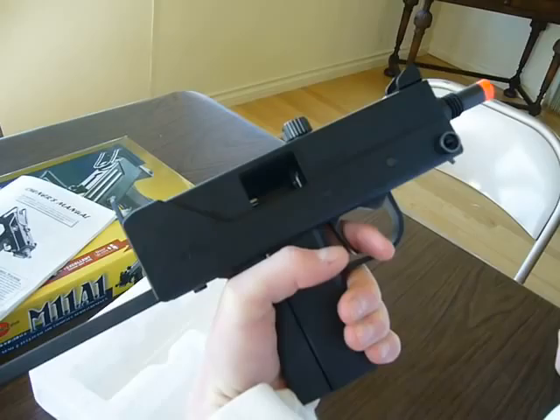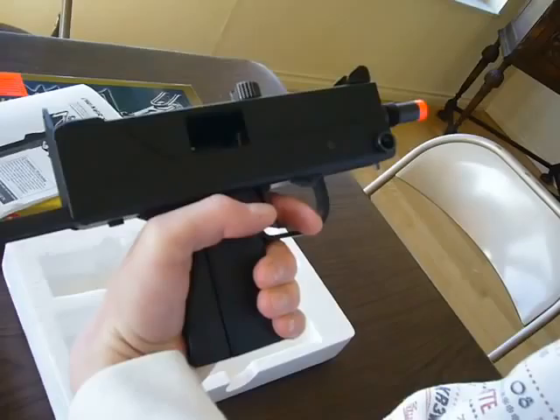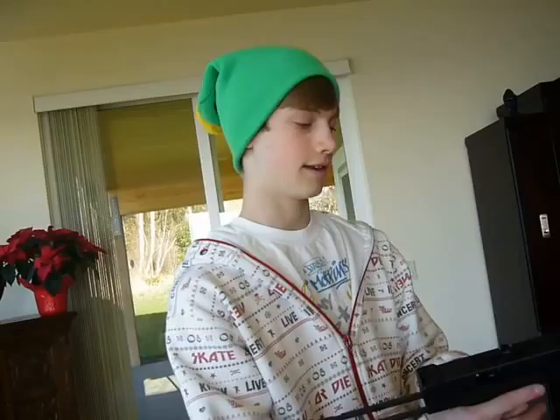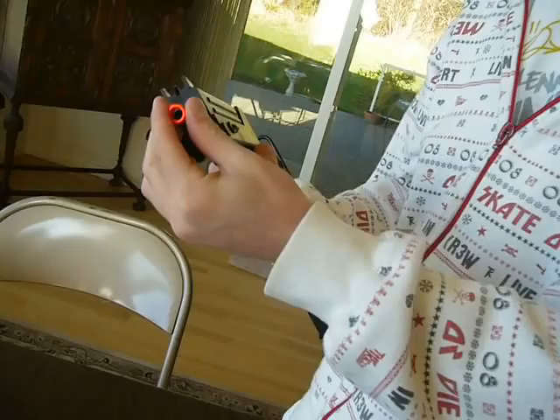When you pull your bolt back, you can go halfway or the full way. I can't stress this enough — you've got to have the bolt pulled back all the way when you load in the magazine. You've got to do that.